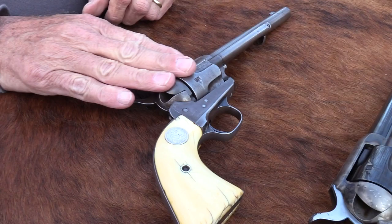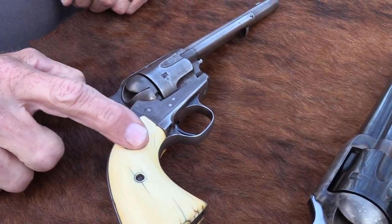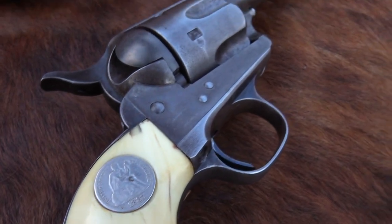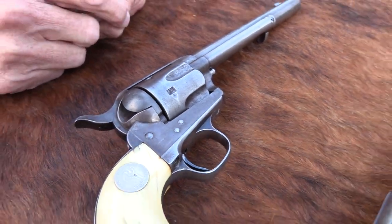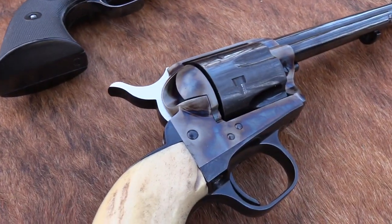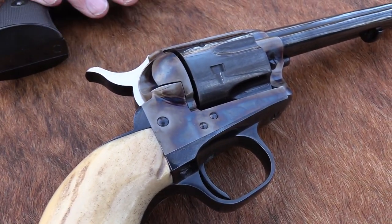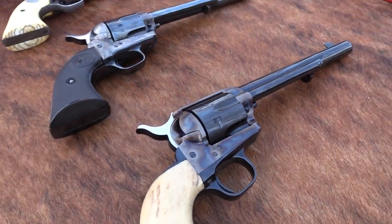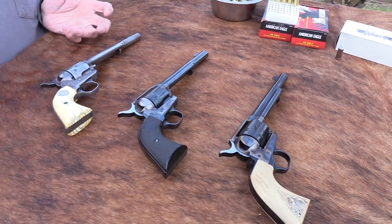We have a couple others here. This one was made in 1887 — you can tell by the coin — and you've seen that one in a video. That's a Colt Single Action, actually a 44 Frontier model. And then we have the third — 2017, which is the third generation. Basically, the three generations of Colts.